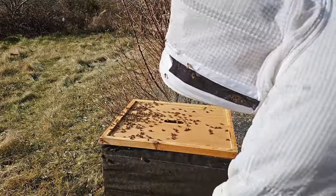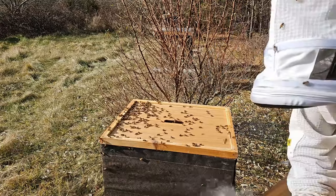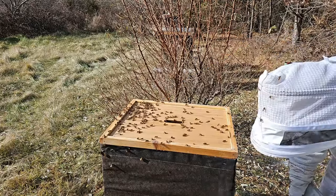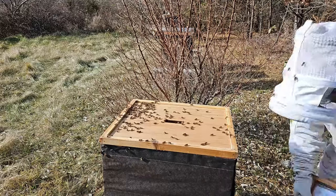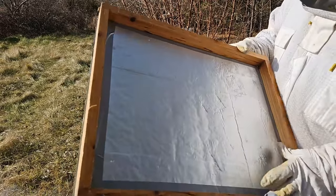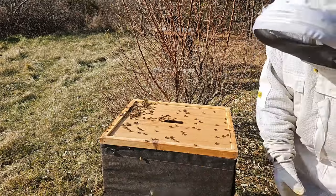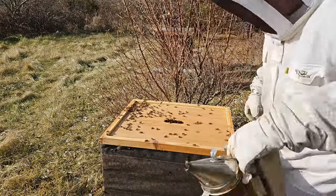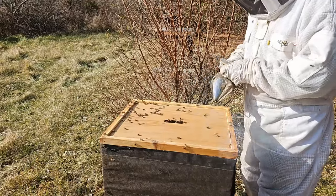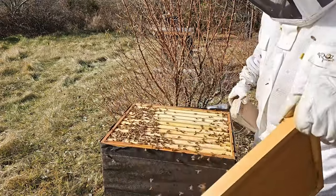Originally this hive was so weak that I wasn't sure if it was ever gonna last. We requeened this hive with a Carniolan — it was an Italian queen originally and she just didn't like doing anything, so we got rid of her. Since then this colony has been pretty strong and I'm hoping we get through the winter with it. Now you can see I have a piece of half-inch insulation that I cut and measured to put inside the outer cover. You see the foil there — if you get a cut in it, you want to get some foil tape, the kind they use around air conditioning stuff.